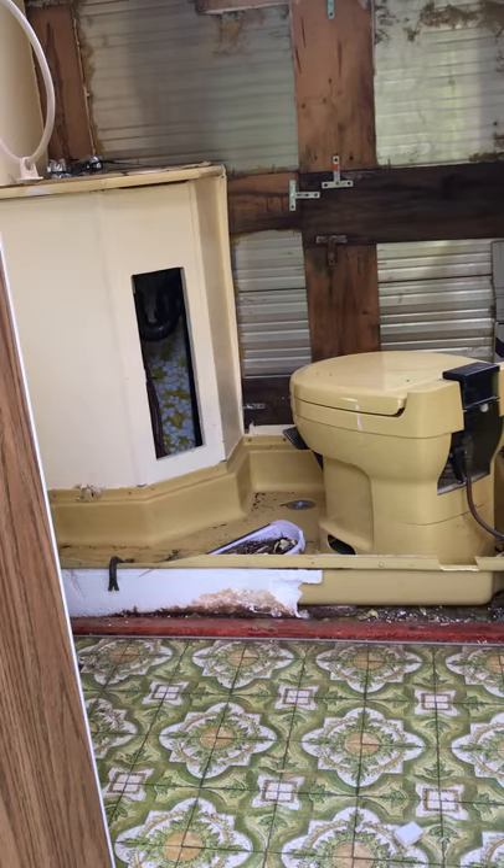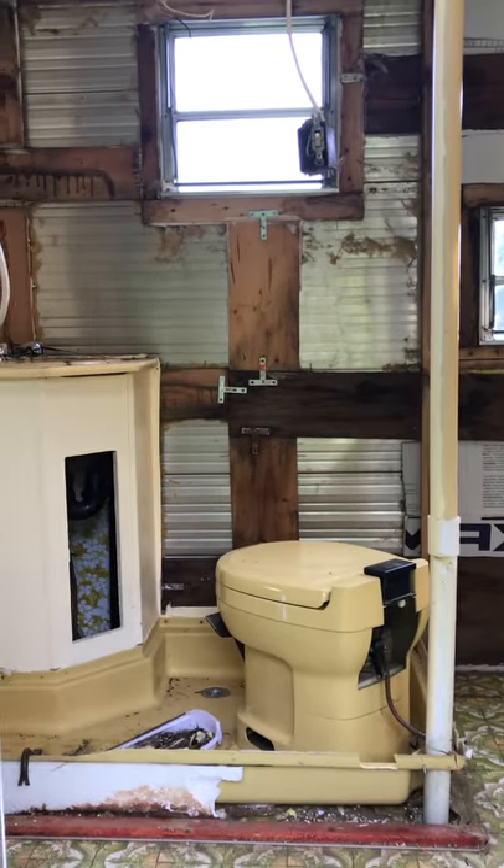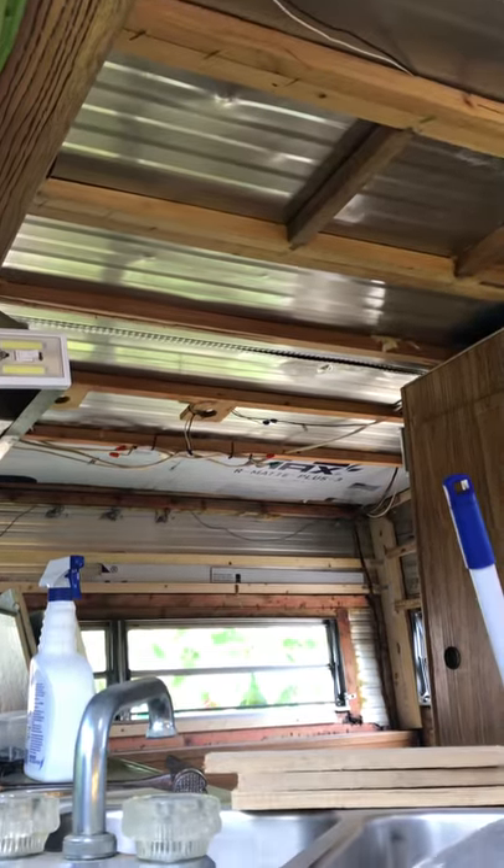The tank underneath the floor, the sink — we're gonna put a three compartment sink there. Got some of the insulation done. Still got to do the roof and the back wall.